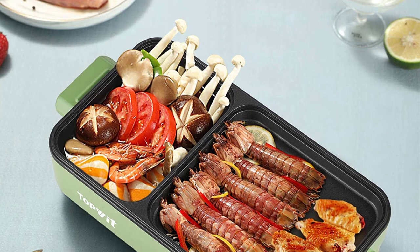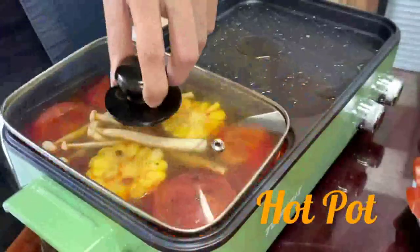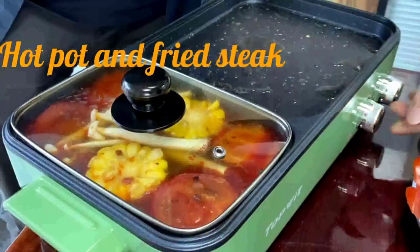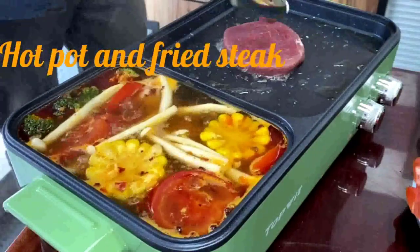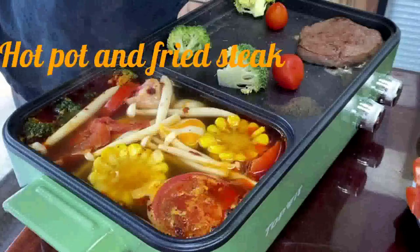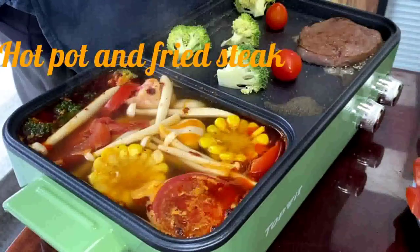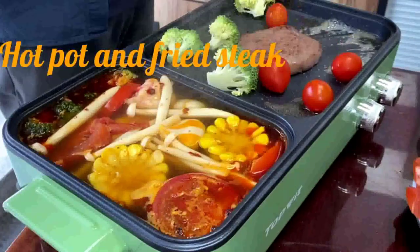Hot pot and barbecue can be eaten healthfully. The hot pot and grill each have a separate temperature control, with a maximum power of 600 Watts. The electric hot pot grill uses 300 Watts of power when operating at low power. To heat meals more quickly, choose the 600 Watt high power option. You can already create steak and noodles with this inventive design.